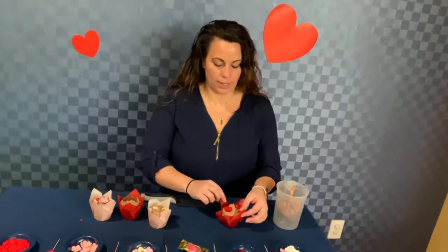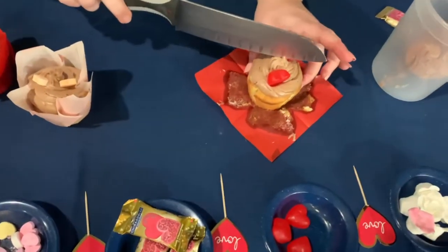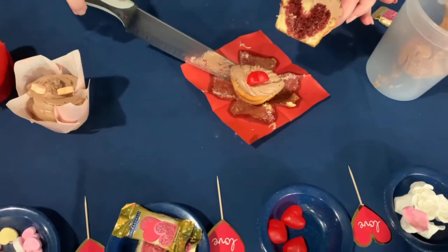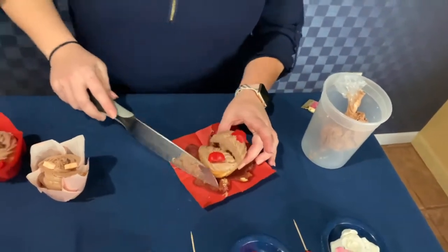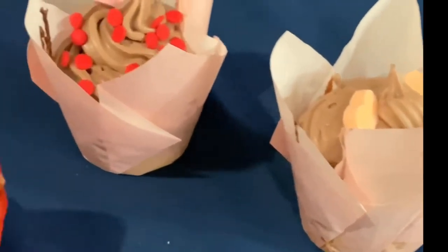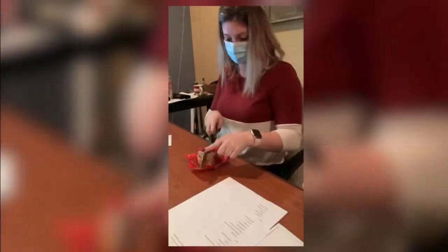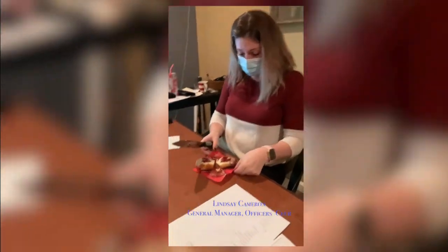Now let's cut into our cupcake and see what it looks like. Oh, look at that — a perfect heart-shaped center! Oh my goodness, look how cute!